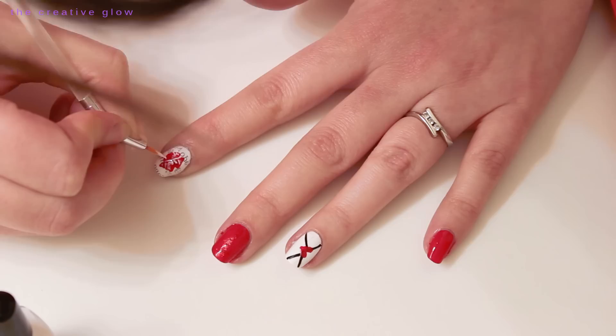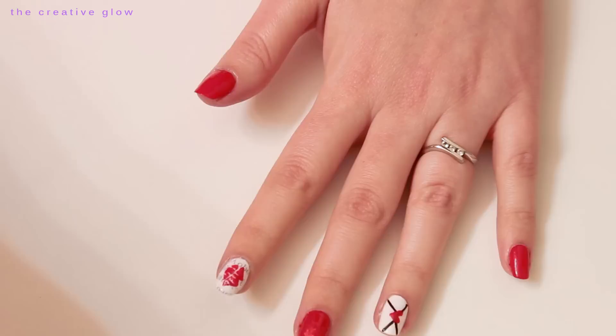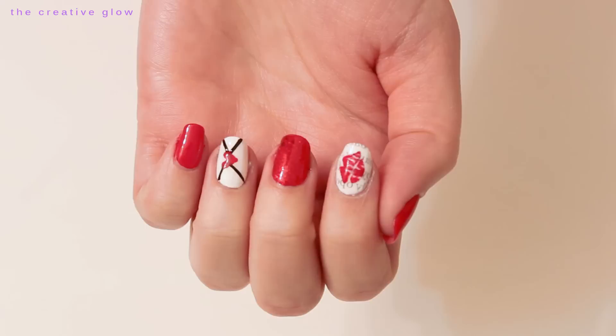And then that's it! One final coat of top coat to seal everything in, and your manicure is complete. That's it for this really cute Love Letters nail art tutorial!